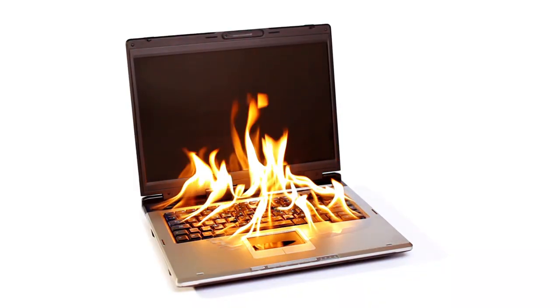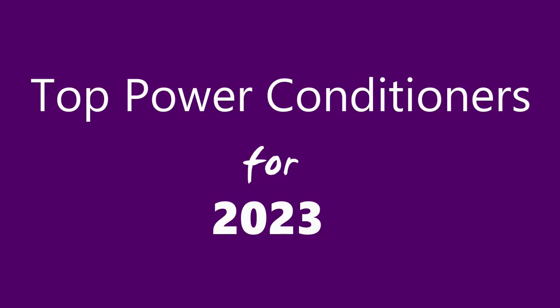In today's video we're going to talk about something you cannot do without. It's very important to use with your electronics. If your TV fizzled out or your computer started smoking, or in your home recording studio you'll hear a buzz, most likely the reason is you're not using a power conditioner. I'm going to go over my choice of the top power conditioners for 2023.